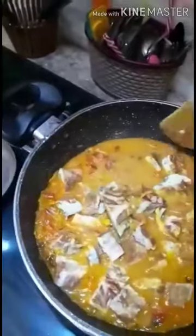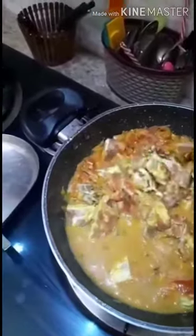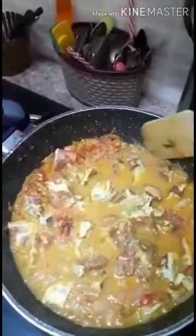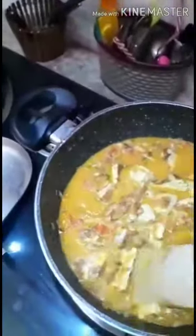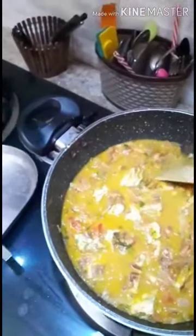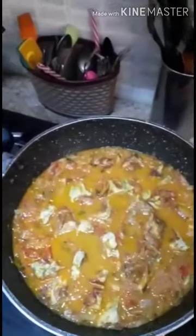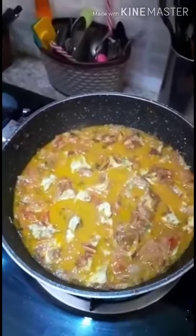Now gently mix them. Cover it and cook for two minutes again. This is done guys — you can garnish it with coriander leaves and enjoy it with rice, chapati, bread, or whatever you like. Thank you.